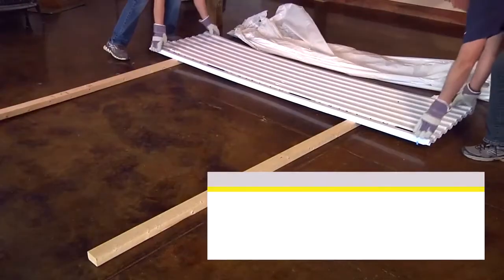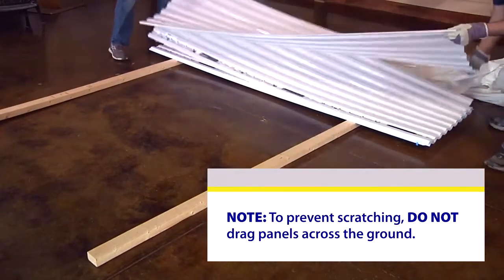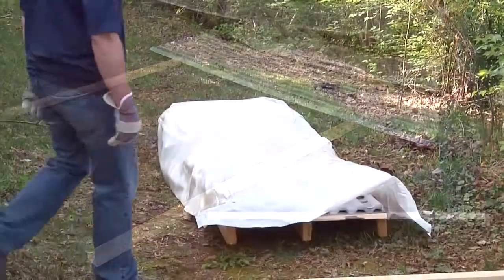If you must store the panels before assembly, store them flat with shorter panels on top of longer ones. Do not step on the panels.